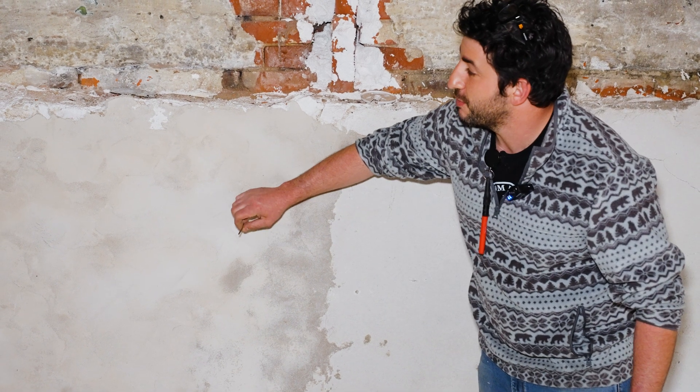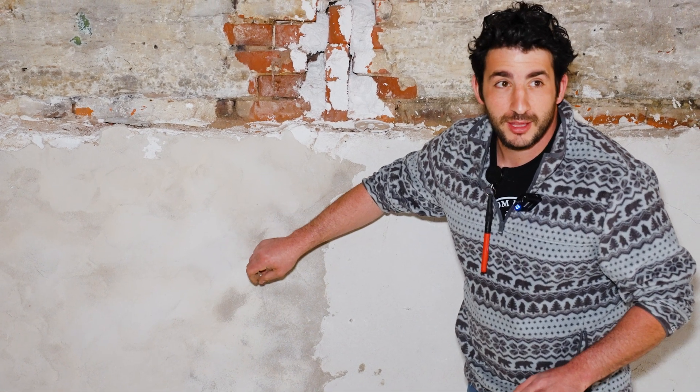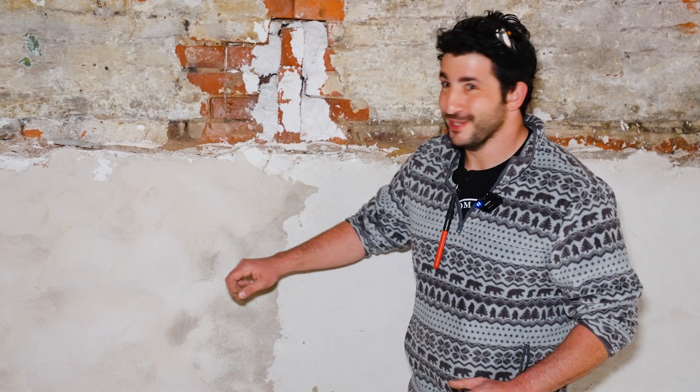Pretty much everywhere the basement is white is where it's parged with the lime mortar. We did about a 10-foot section with Portland for two reasons: one, it was a side-by-side comparison since this is a property we own and continue to manage; and second, we ran out of lime mortar. So we chose the area least susceptible to moisture to do this experiment.